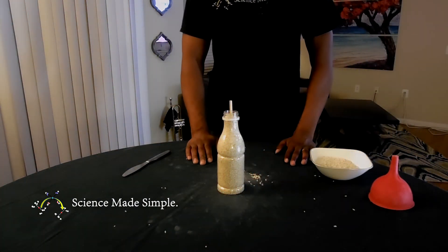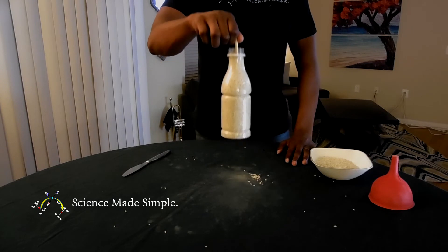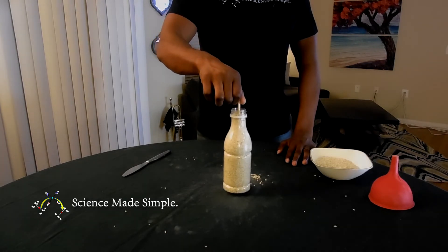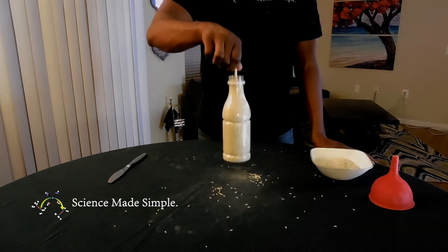Now, with one hand, try to pull the chopstick out of the rice. If the rice is packed in nice and tight, you should be able to pick up the entire container.